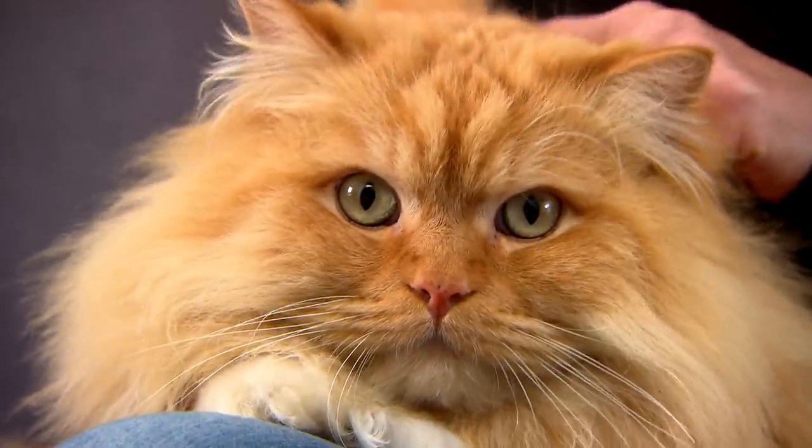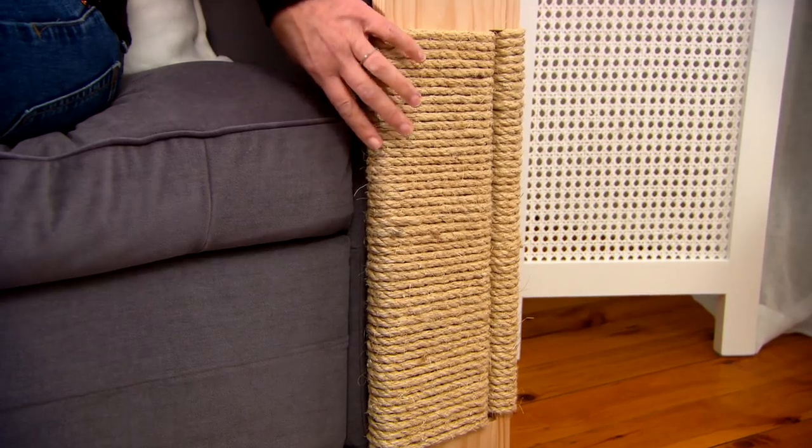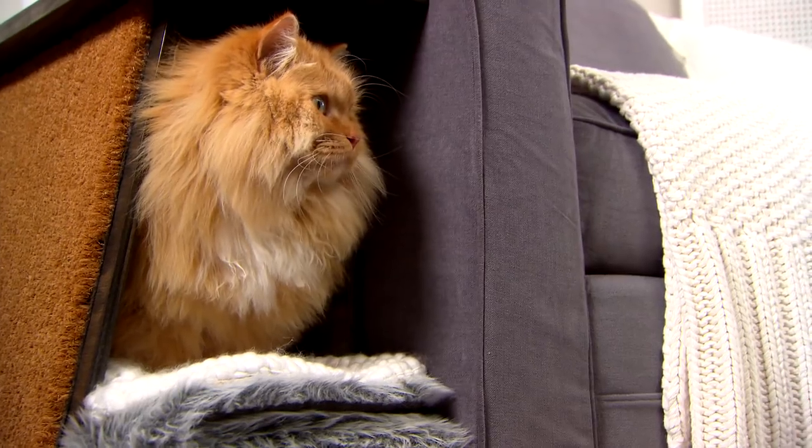So I guess this just goes to prove you don't have to sacrifice style for the love of your pet. The sofa arms are safe and everybody's happy. Right, Bruce?